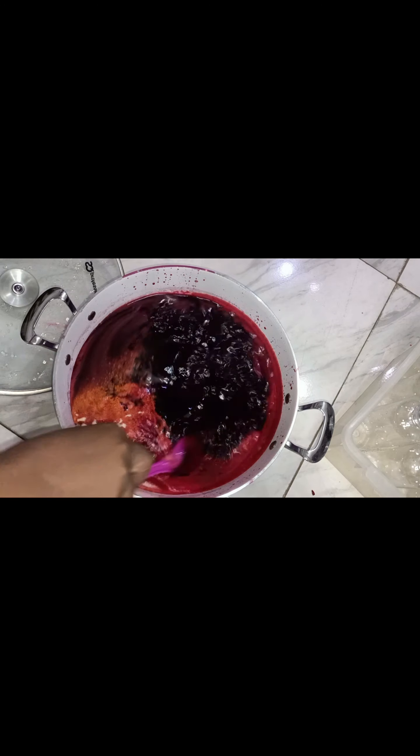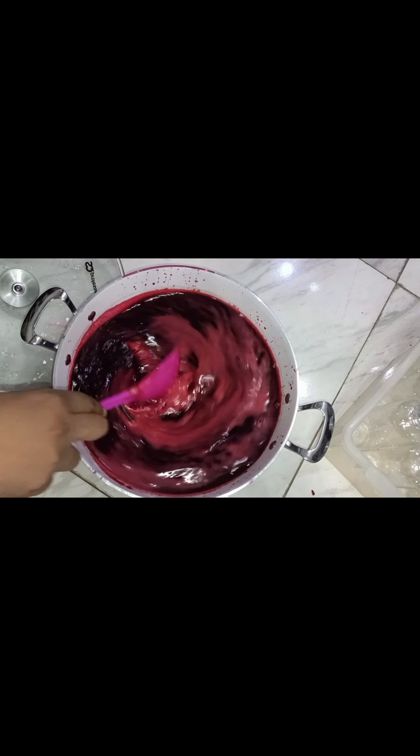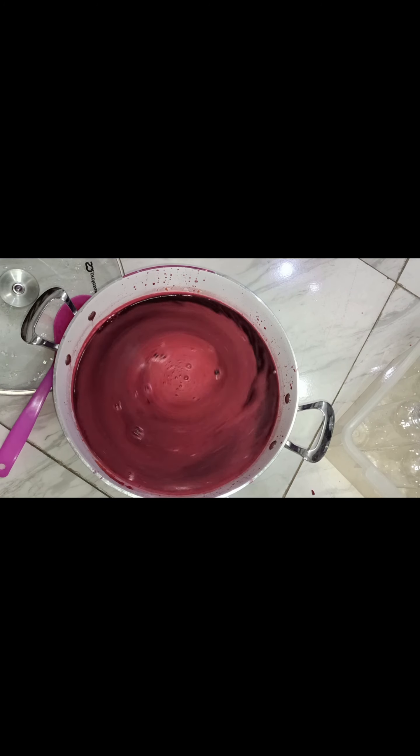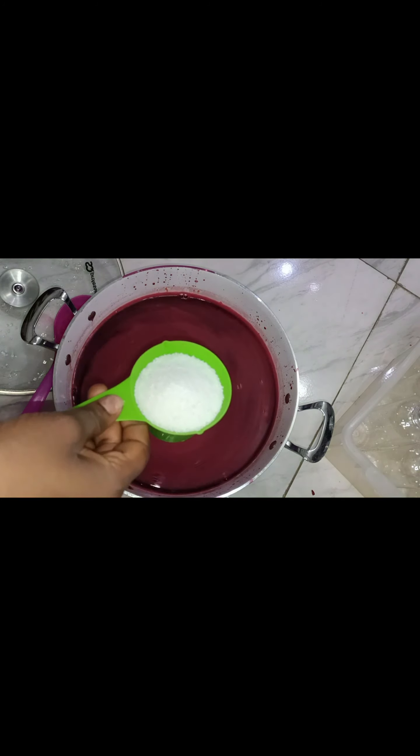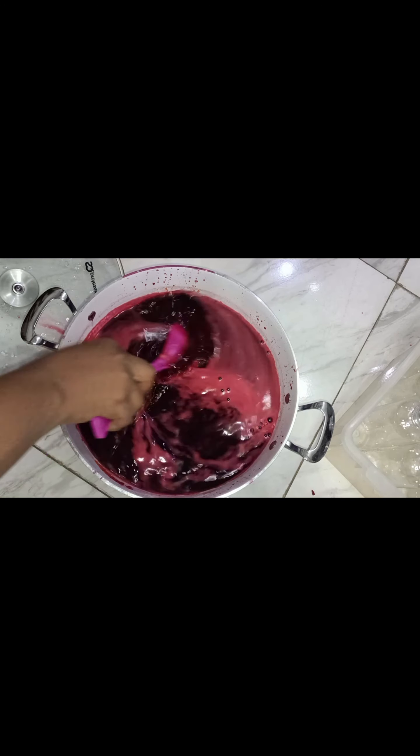After adding the flavors, stir it to make sure everything comes together before you add sugar. For people who avoid sugar, you can blend as much pineapple as possible so that your Zobo can be as healthy as you want. Here we use just a small measurement of sugar — not too much — because of the quantity of Zobo drink we have.